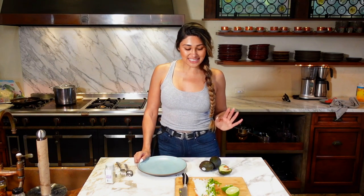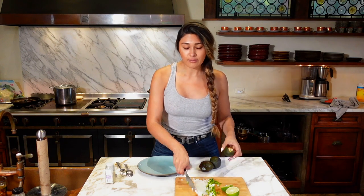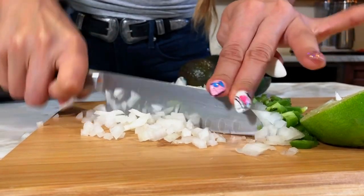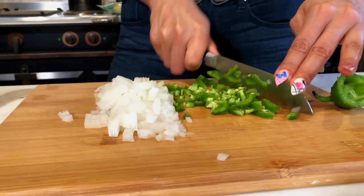Hey guys, welcome back to my channel. I'm Myra from Low Carb Love and today we're going to be making a super simple and basic guacamole. I'm going to show you a very basic version of it and then you can add other things to it like tomatoes, cilantro, and other things like that. So let's get started.